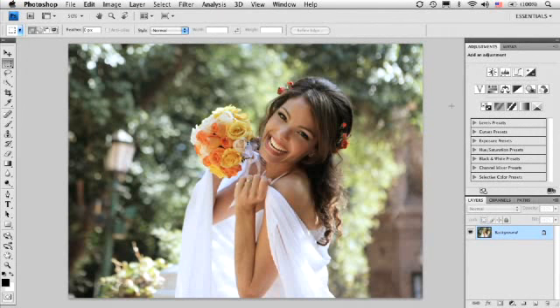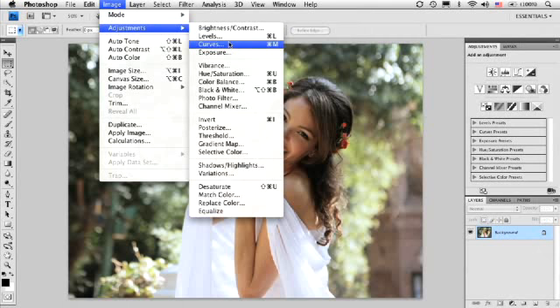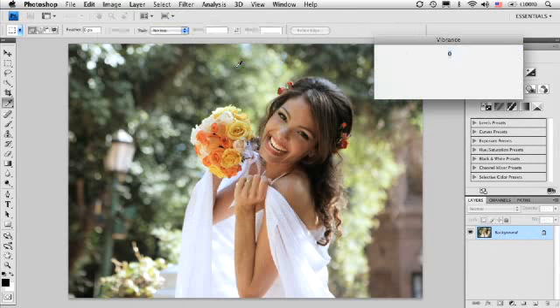You'll find the Vibrance adjustment grouped in with all of your adjustments inside of Photoshop. If you're using adjustment layers, it's going to be there, but it's also going to be right under your Image menu, down to Adjustments — this is where all of your adjustments actually live. And this isn't an adjustment layer, but it works the same way, and you'd come down here to Vibrance.